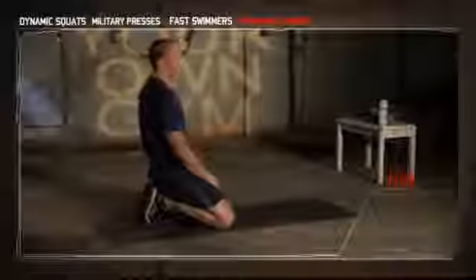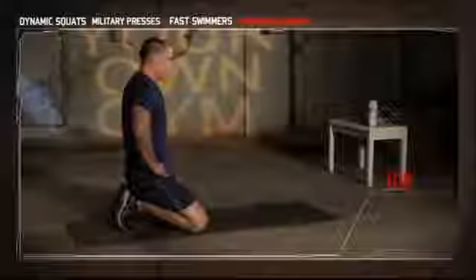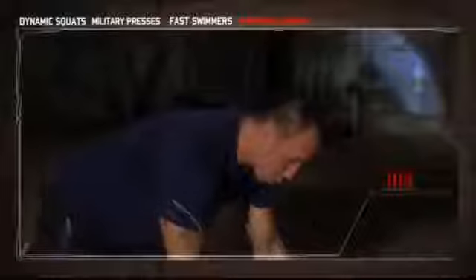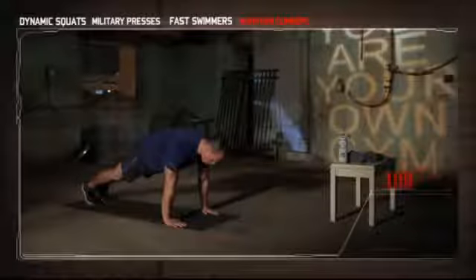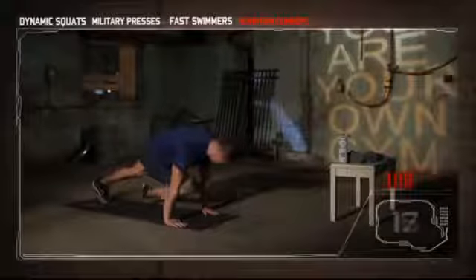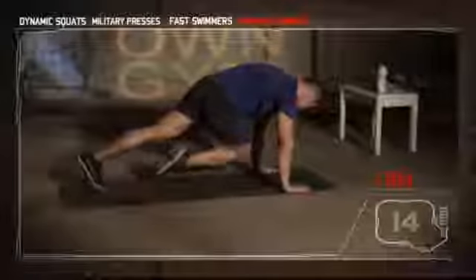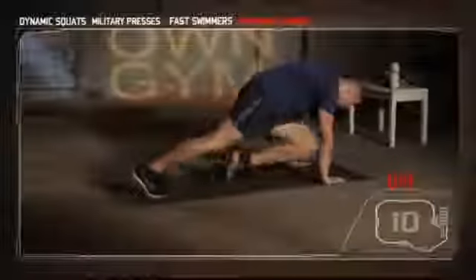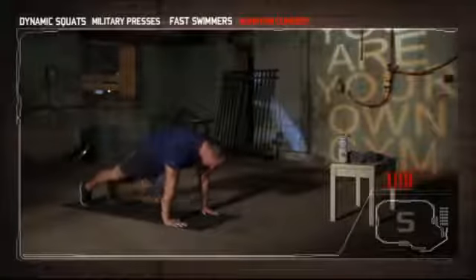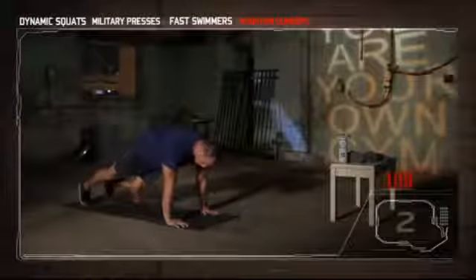One more set. Get ready and begin. Hips down, hands on your shoulders, knees to elbows. And break — okay we're done. Nice work today, I'll see you guys next week.